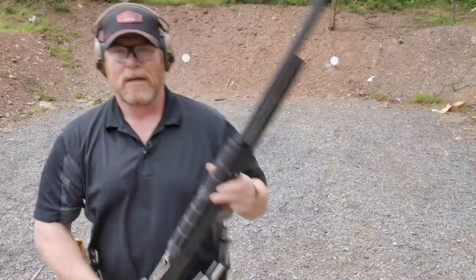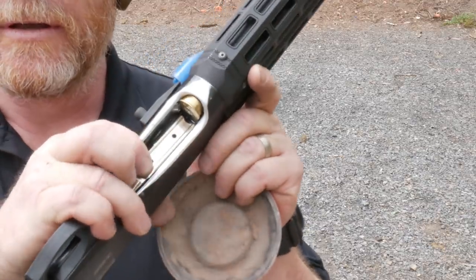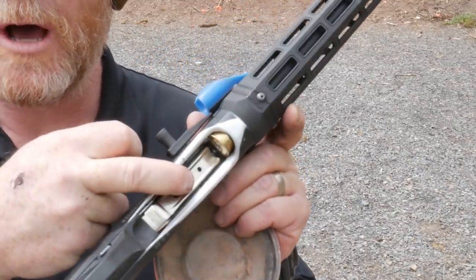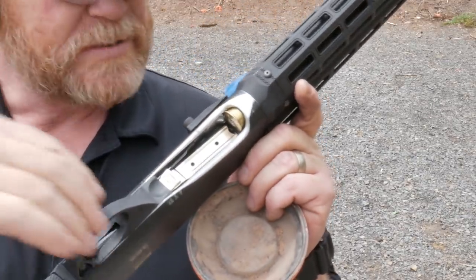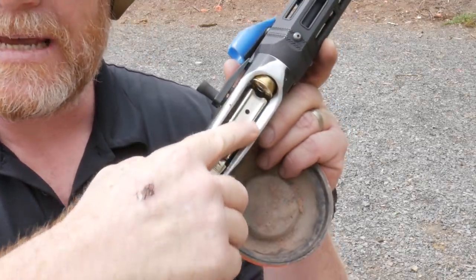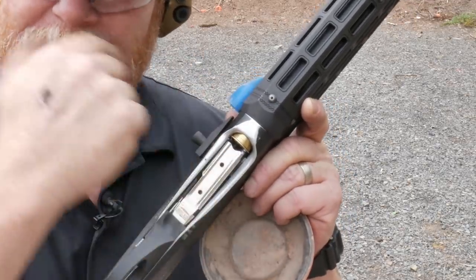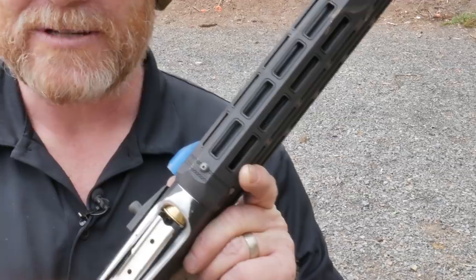Let's go ahead and elevate that camera so you can see if I hit this thing or not, and we'll go from there. One other thing I didn't tell you about - you'll notice this loading port has been opened up. What I did was create a funnel - it's funneled in, and then there's a funnel going into the mag tube as well. All right, let's raise that camera up - this ought to be fun.